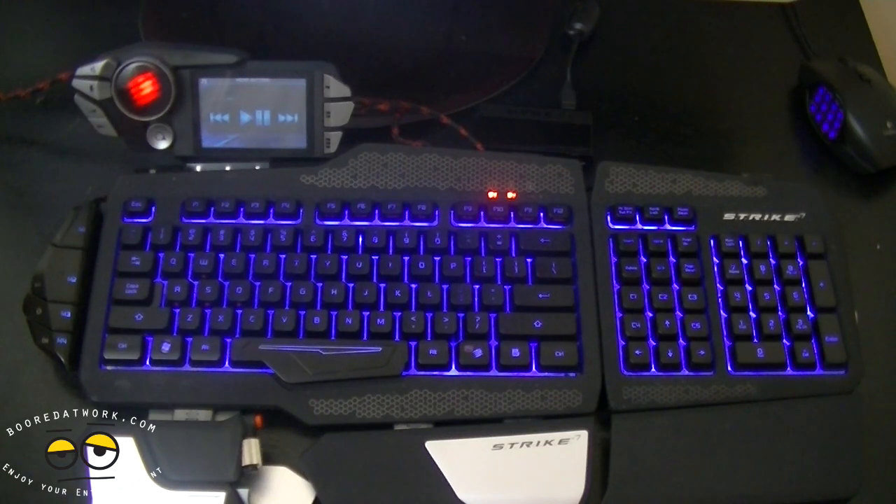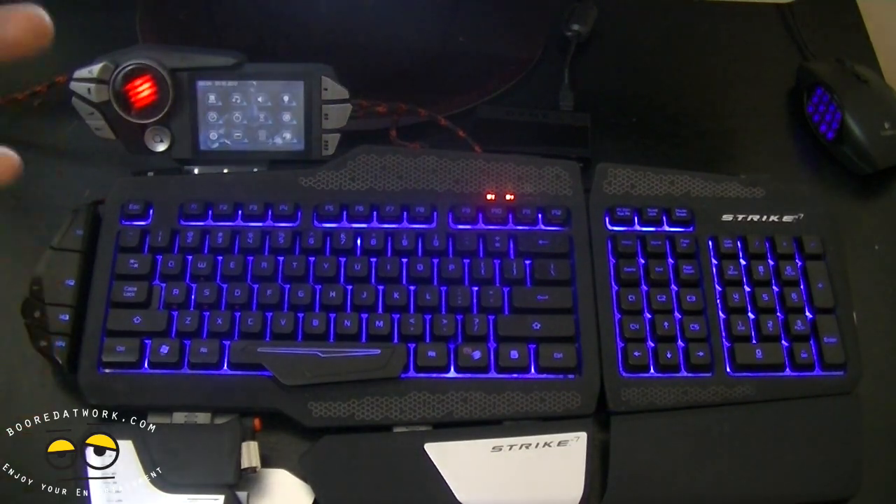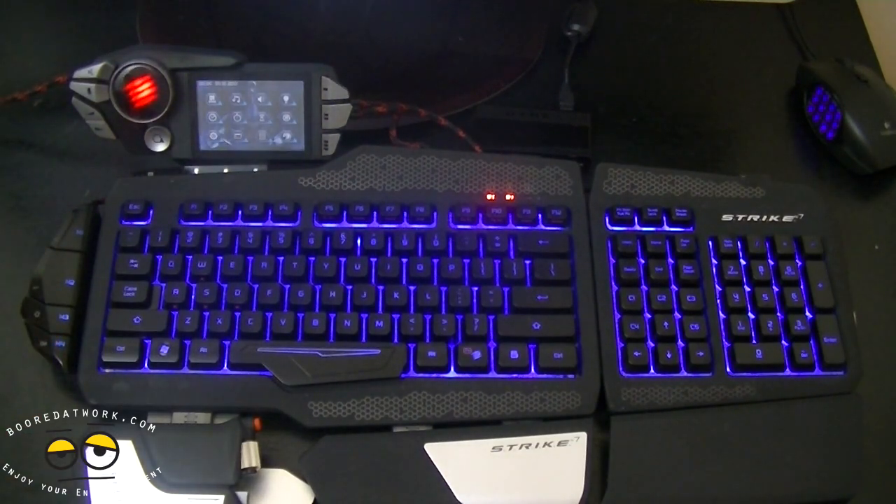Using this keyboard was actually pretty straightforward. It's really nice to be able to basically control your music from the keyboard, which is something I sometimes do - I play music in the background while I'm gaming, so this kind of helps me control that aspect of my usage without actually leaving my gaming environment.